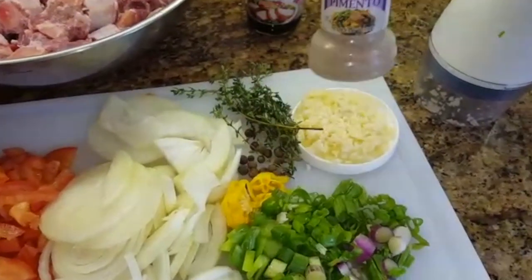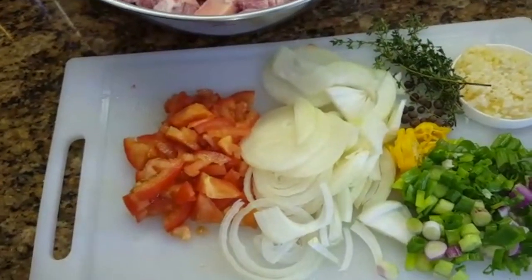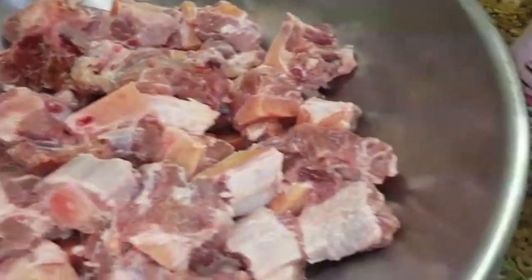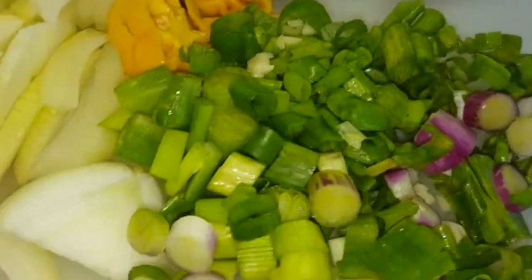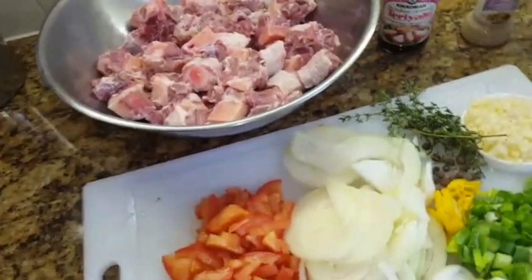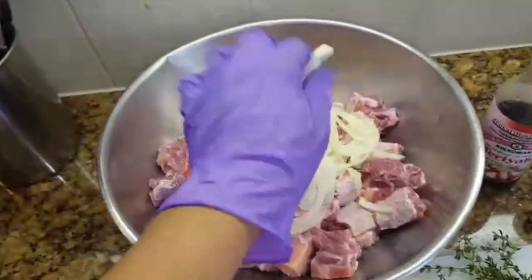Now all of these I'm going to add to my oxtail, season it, and leave it to marinate. Notice I don't have any salt — I usually add my salt later on. I will add just a bit now.